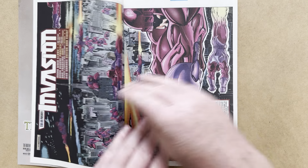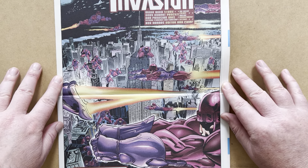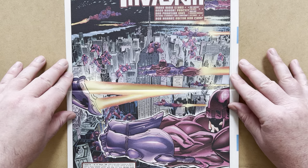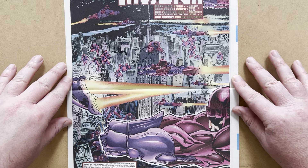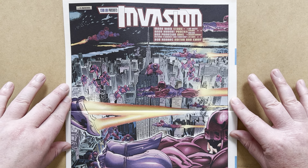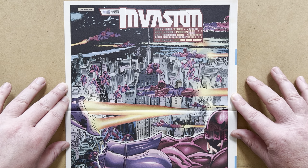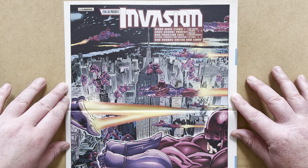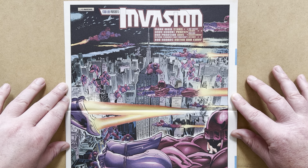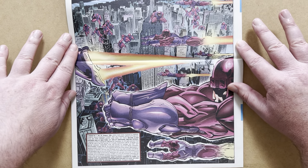Turning over, we get a double-page spread — one of those sideways panoramas of New York City, Manhattan. The title of the story is 'Invasion,' with the creative team: Mark Waid on story, Andy Kubert on pencils, Dan Panosian on inks, Joe Rosas on colors, Malibu on digital enhancements, and Richard Starkings of Comicraft on digital lettering. That is a very cool double-page spread.